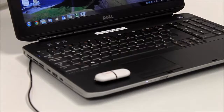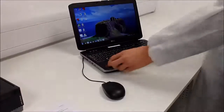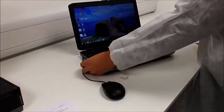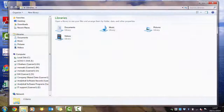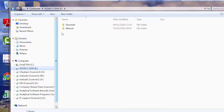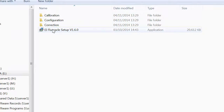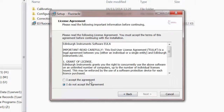In order to begin the installation of the software, take the EI USB key and plug it into the PC. Find the USB key on your PC, open the Floracle folder, and double click on the setup file. Then follow the steps on the installation wizard.